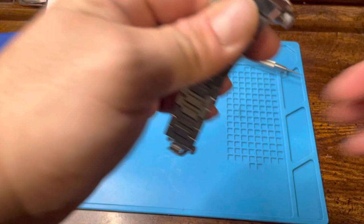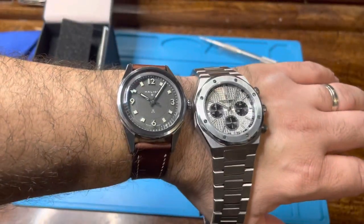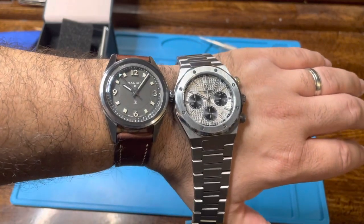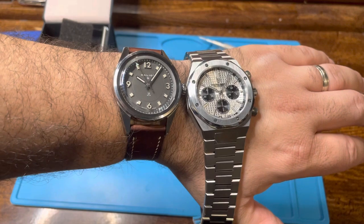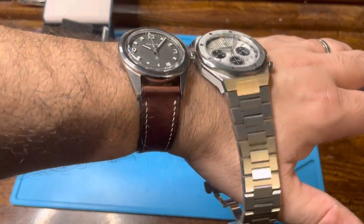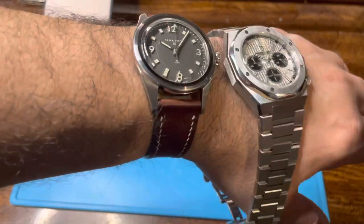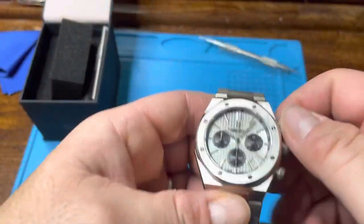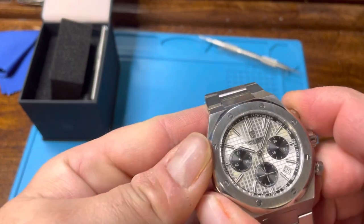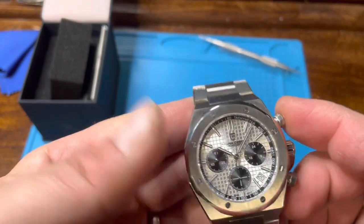I'm happy with the dimensions. Here it is next to the Helios, so you have 38 and a half versus 41 — not too much of a difference. It would have been nice to compare the Helios on the bracelet versus this bracelet with the shine. These are screw-down, as you can see — just unscrew it. It's got a nice tick to the seconds hand.